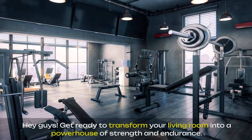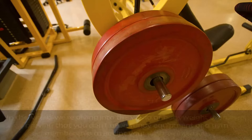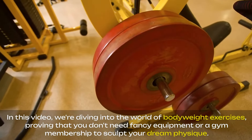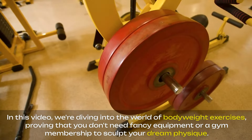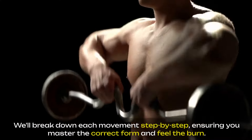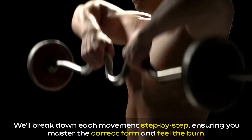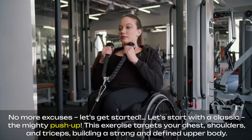Hey guys! Get ready to transform your living room into a powerhouse of strength and endurance. In this video, we're diving into the world of bodyweight exercises, proving that you don't need fancy equipment or a gym membership to sculpt your dream physique. We'll break down each movement step by step, ensuring you master the correct form and feel the burn. No more excuses, let's get started.